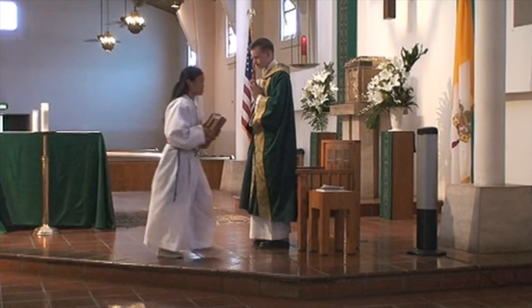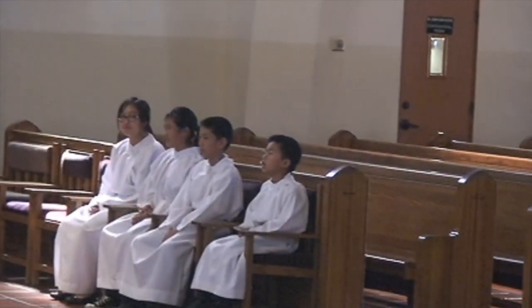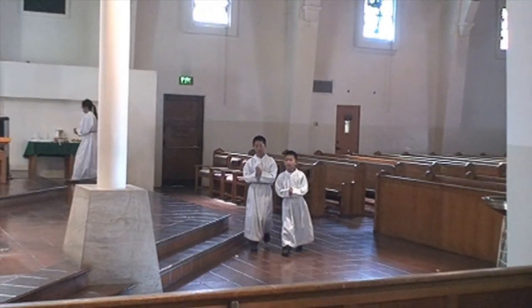Remember, when the priest is done, take a half step back and bow. After the petitions, two altar servers will get the book and the chalice, while the other two prepare the offertory candles.